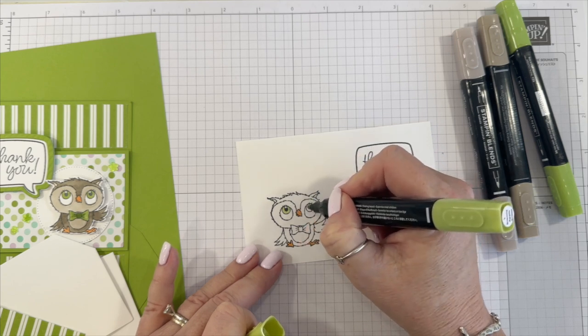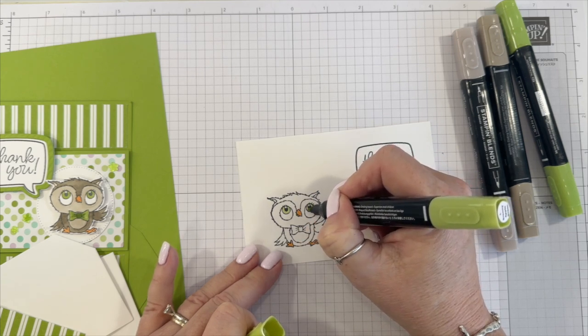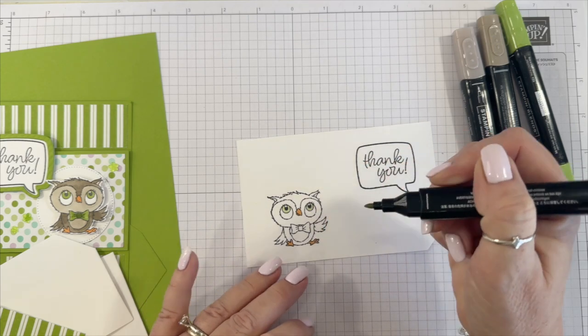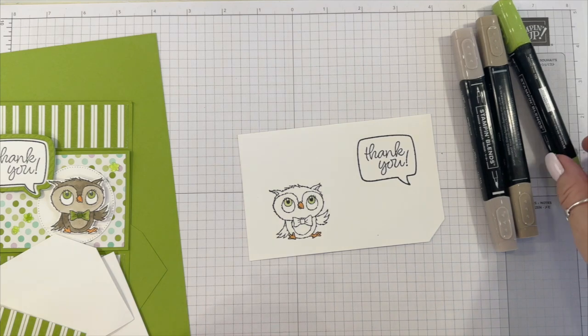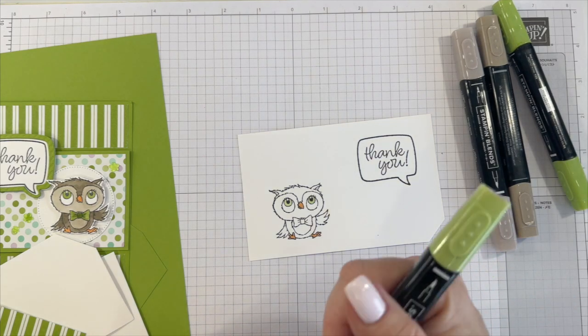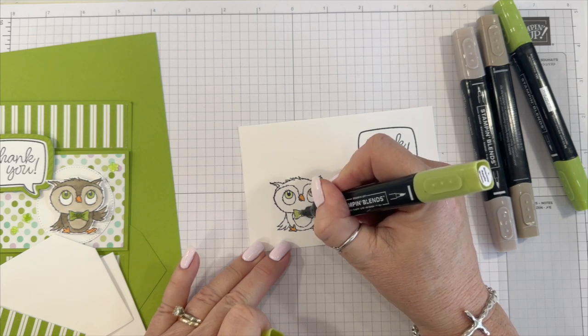I have blue eyes, my sister Kim has green eyes, and then my baby sister has brown eyes. So you can color your owl's eyes any color that you want — that was my point. I forgot to color the bow because I was talking.